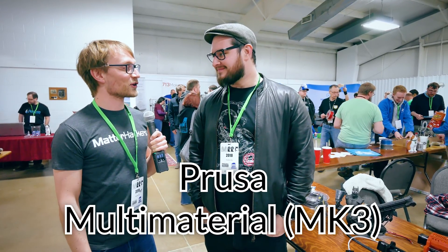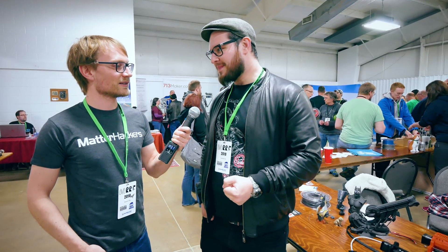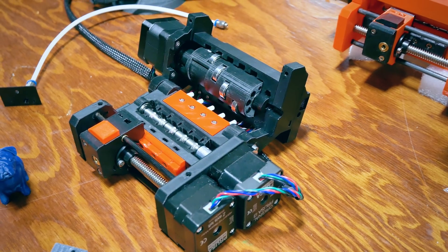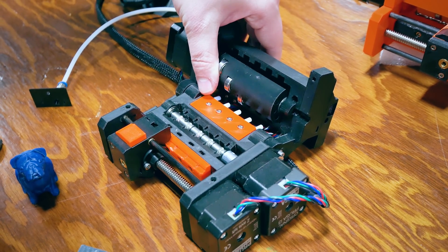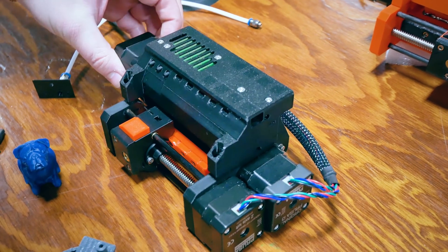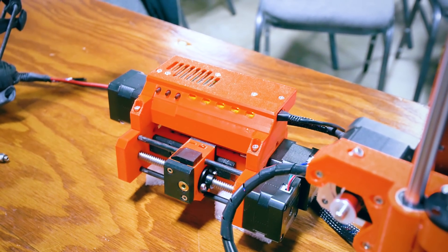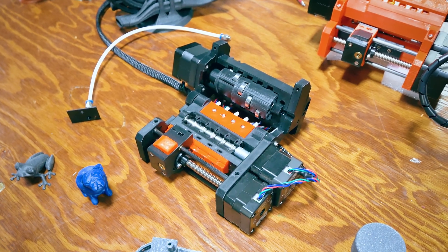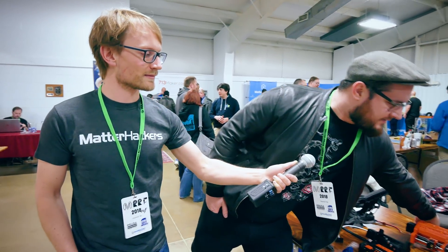Alright, Joe — Sir Prusio — what do you have to show? So we brought the new multi-material version two. We did some changes to the design. The biggest change is that it uses a hybrid system — it's not Bowden anymore. You have a direct extruder that's very easy to take off the printer, so you have the exact same settings, no retraction changes or anything like that. We added one more filament, so you have five materials, and we got rid of the Bondtech gears inside, so it's much cheaper. It works like a revolver selector.